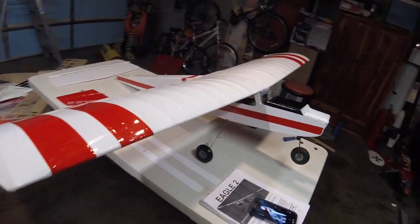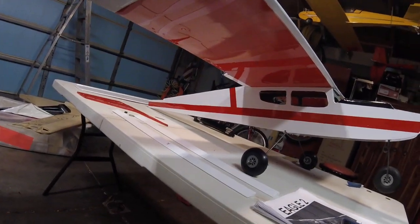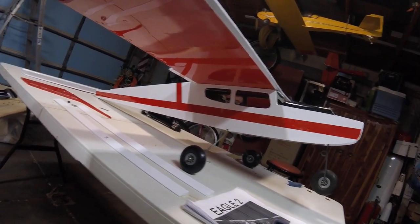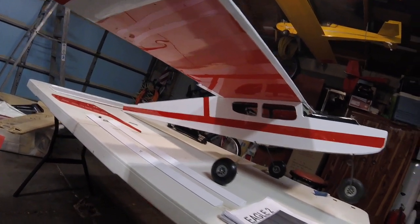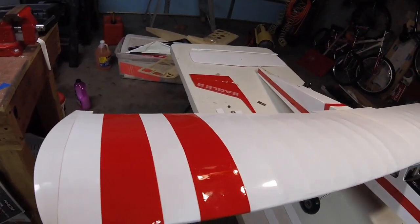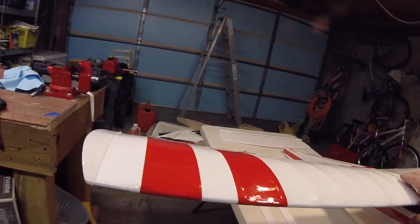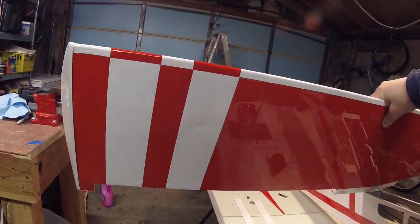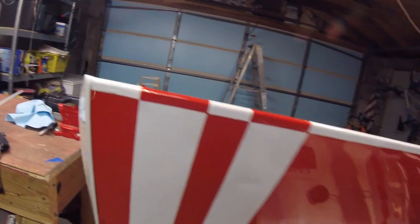I'm very pleased with how this came out — it looks really good. I kept it a simple design but effective. The color scheme has come out very well; it's very bright and contrasty, and I'm very happy with it. On the top of the wing I did a couple of simple stripes, and on the bottom of the wing I did the opposite of the top, as you can see — pretty much the opposite top and bottom.